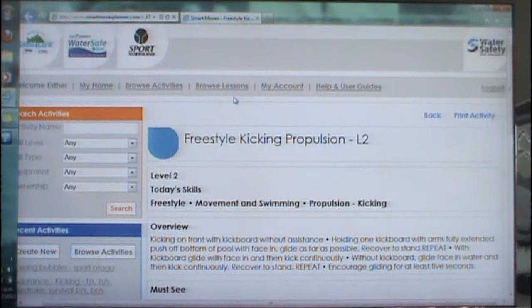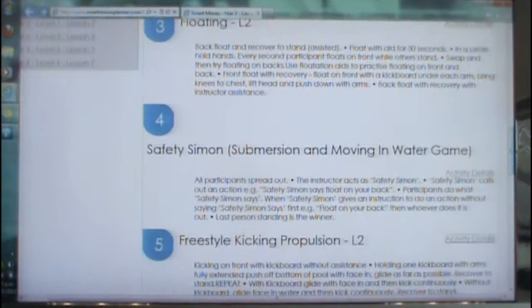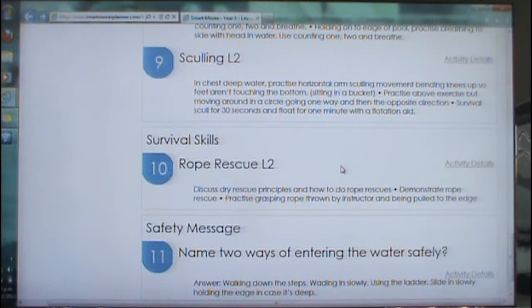If we just go back, these lesson plans can then be printed off and taken poolside. As you can see here, there are a lot of activities and games. Survival skills has always got something to do with either survival skilling, treading water, rope rescue, reach-and-throw rescues, etc.